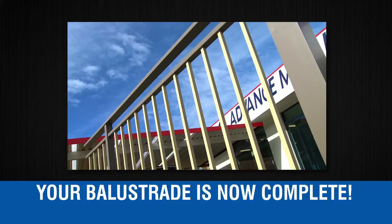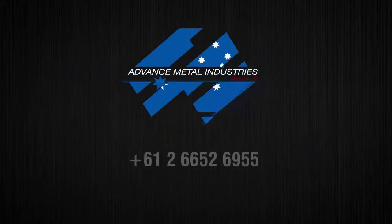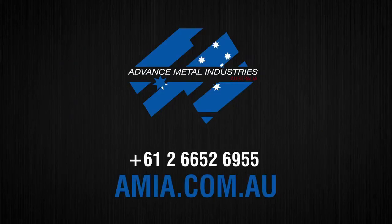Your balustrade is now complete. Additional details for glazed balustrades are provided in the assembly and installation manual. For any inquiries, please visit our website or call us at Advanced Metal Industries Australia.